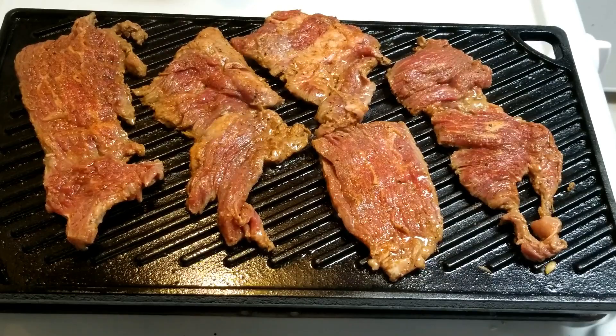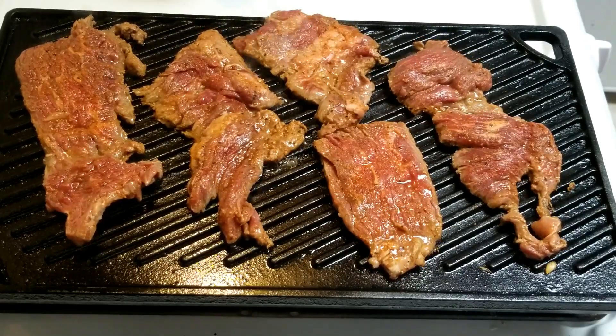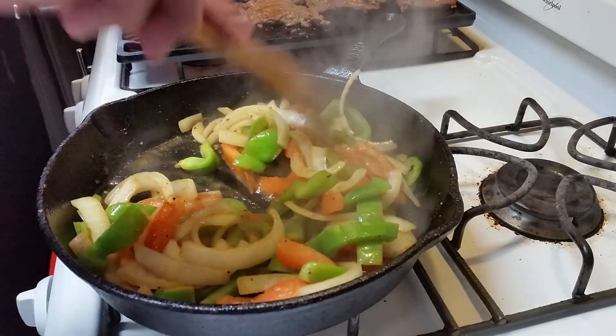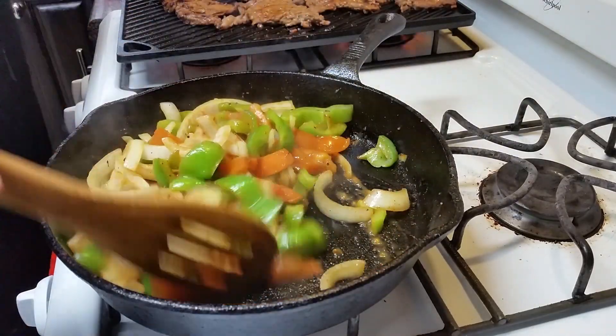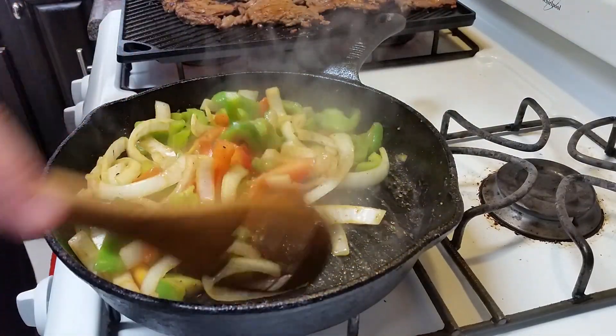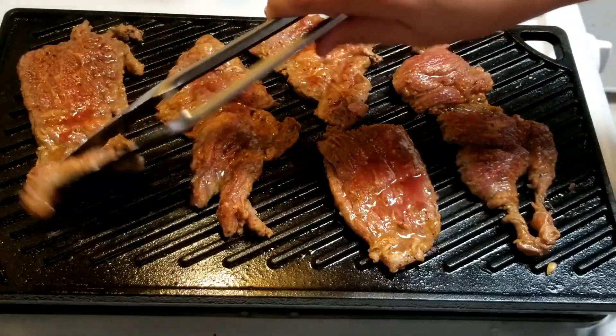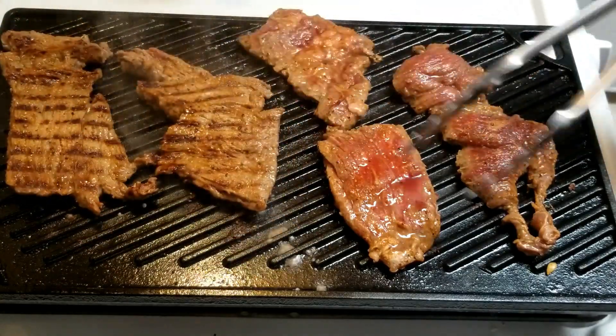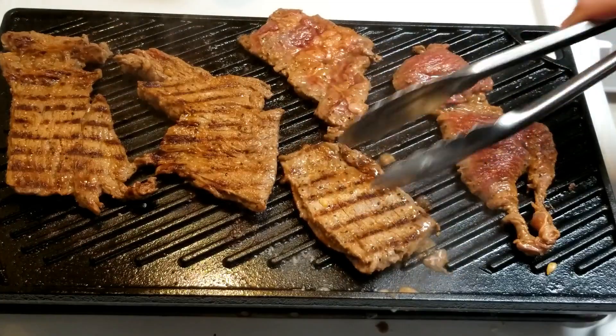From here, let the meat and the vegetables do their thing. The meat is going to take about three and a half to four minutes to cook. The vegetables you want to cook down to where they're nice and soft but the onions are translucent — that's when you know they're done. Go ahead and give your meat a flip and let it cook for another three and a half to four minutes depending on how hot you have your cast iron griddle.